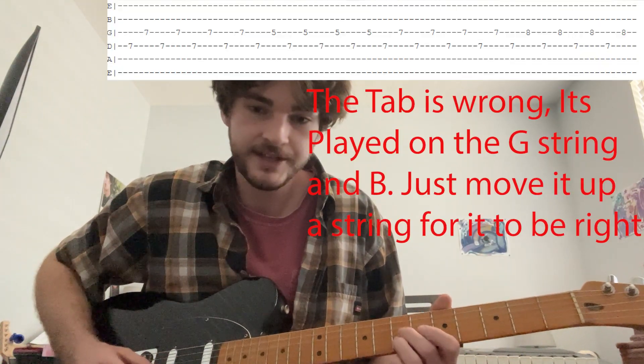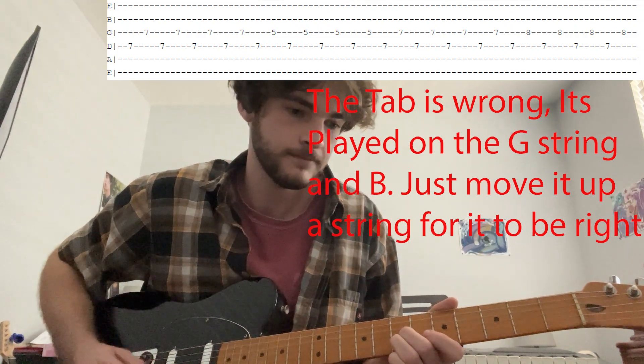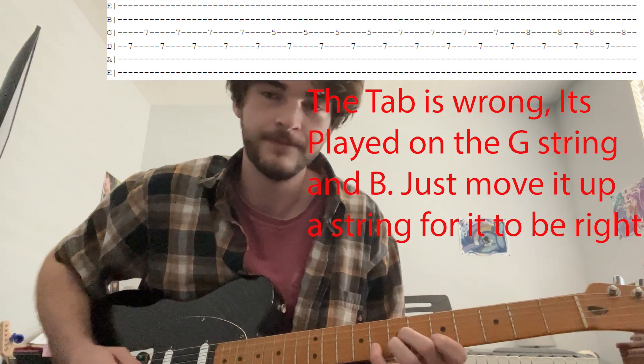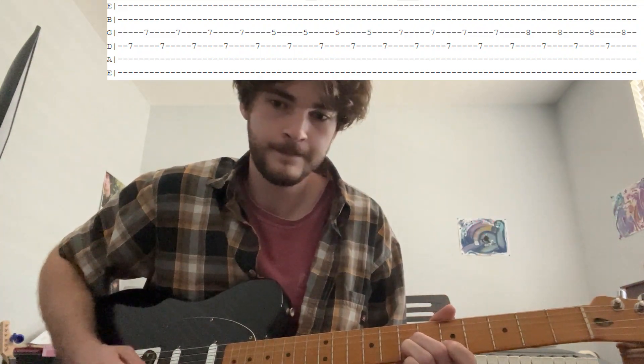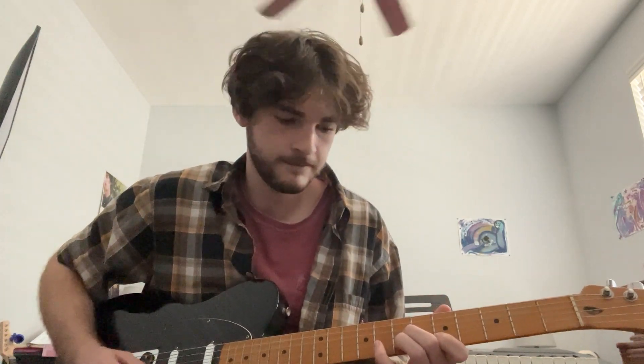After playing that intro lead, you will go into the verse — there's no lead for the verse. But once you get to the chorus, 'but the notches of your spine,' you're going to be playing the second riff. It's essentially the same thing, but instead of playing each note two times, you play it four times. So: 7 on G and 7 on B, played four times. Then when you get to 8, you play 8 four times, and then restart the whole lead. That's the second lead guitar riff.